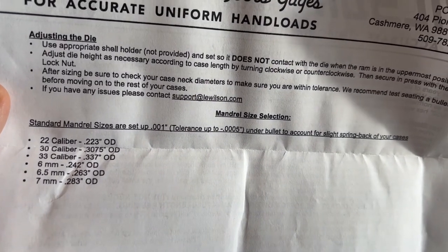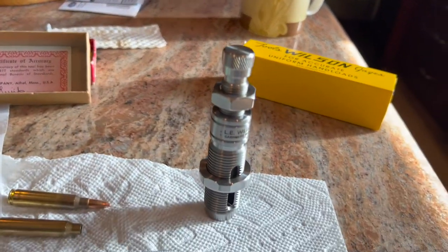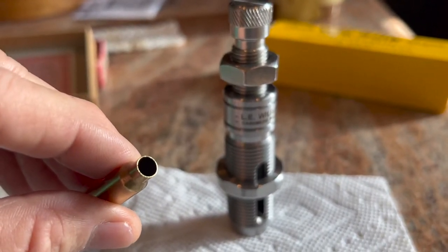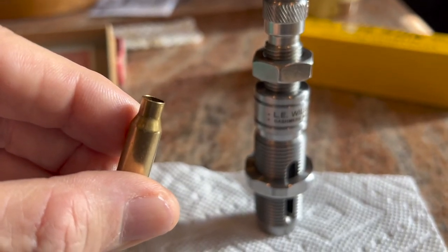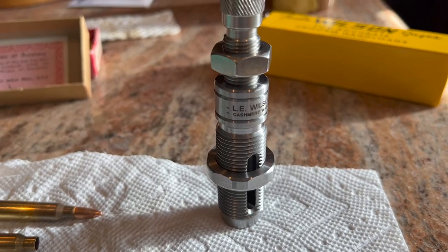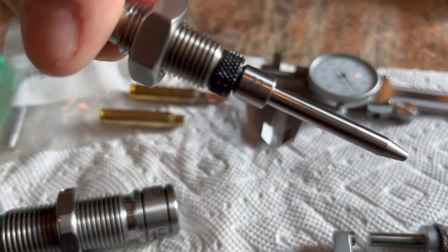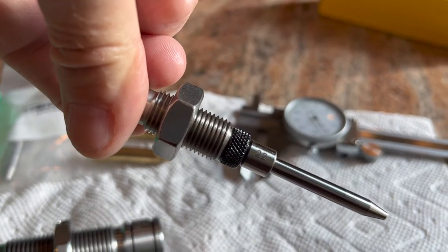Ellie Wilson states that standard mandrel sizes are set one thousandth under bullet diameter to account for slight spring back of the cases. So this mandrel is set up at .223 to expand the neck ID — they're accounting for spring back, so after expanding to .223 the brass should spring back to right about .222. The mandrel is marked for 22 caliber and should expand to 0.223.